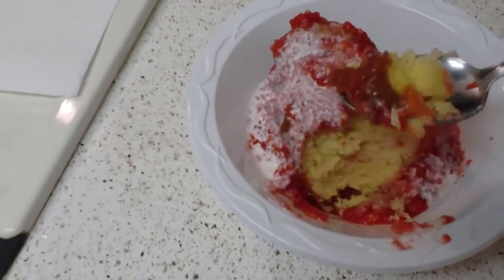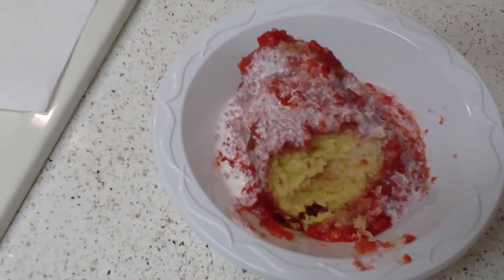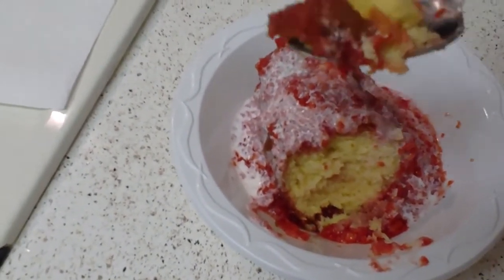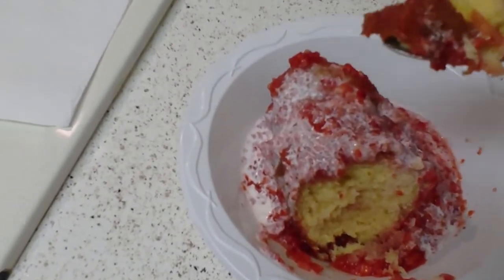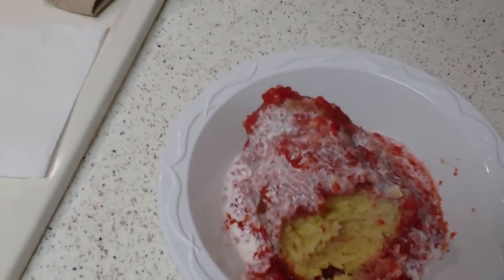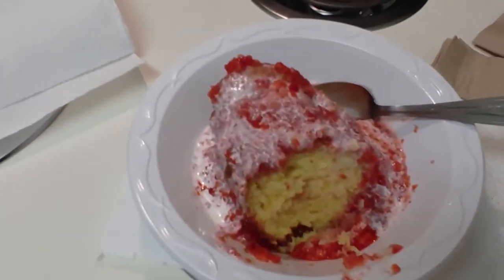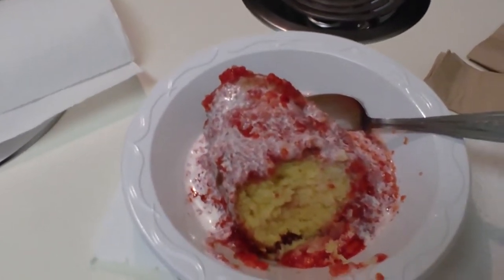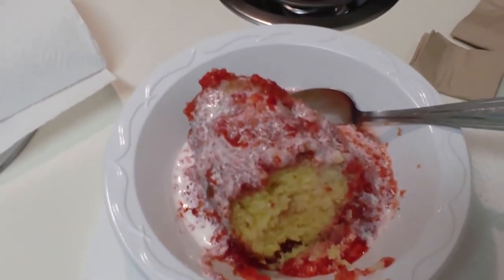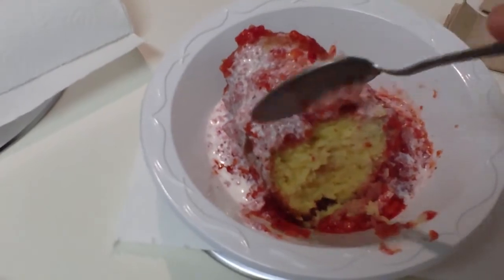I'm telling you, y'all are going to enjoy this treat. My mama showed me how to make this a long time ago. If you don't want to use liquid whipping cream, you can use the regular canned whipped cream — whatever you want, that's on you. But I like it this way. Man, I think I did it again. There you have it folks — the quick, easy strawberry shortcake made by your boy, Cooking with Cal.